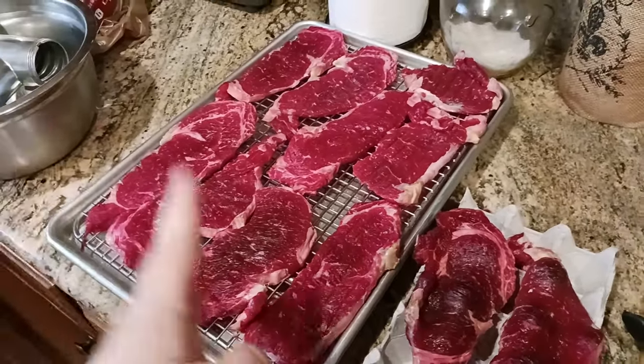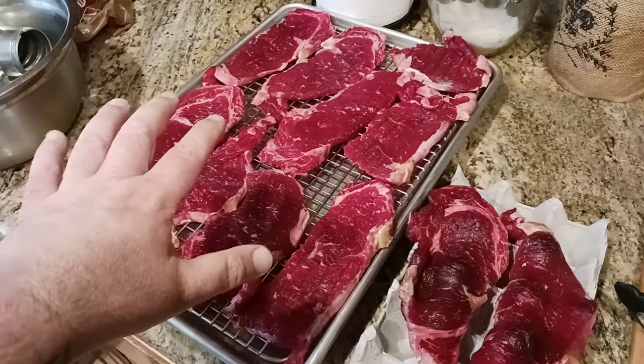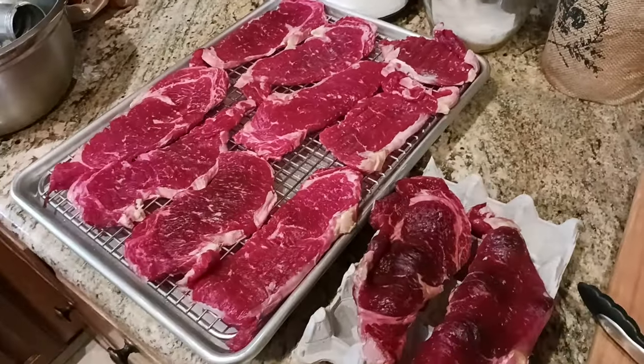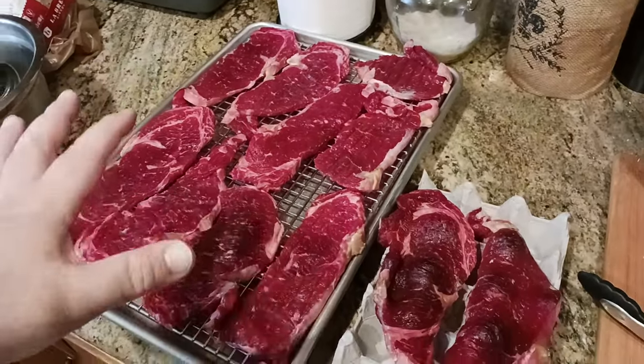If you followed the videos before this one, what I did here was I took some ribeyes and salted both sides with a little bit of Morton's kosher salt. You can also use Diamond — there are different brands out there, but as long as it's some kind of kosher salt, just a little tiny bit is all you need on each side.